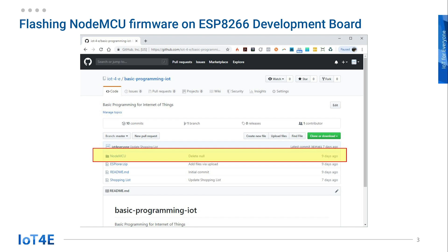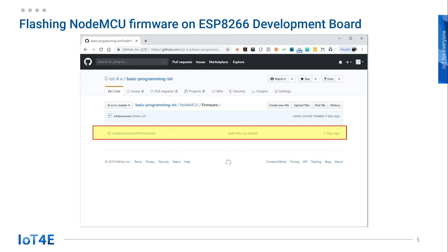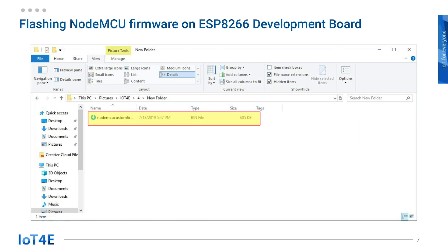You can custom build the firmware yourself, but we have already built one that you can just download. To get our custom-built NodeMCU firmware, go to github.com/iot4e/basic-programming-iot and go into the NodeMCU folder. Click on the firmware folder and click on nodemcu-custom-firmware.bin. Then click on the download button on the top right. Move the downloaded bin file to your project folder.